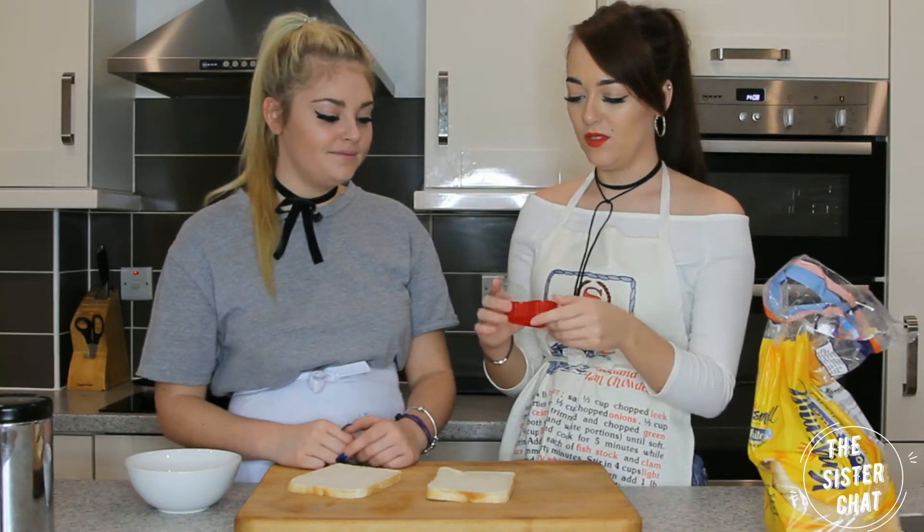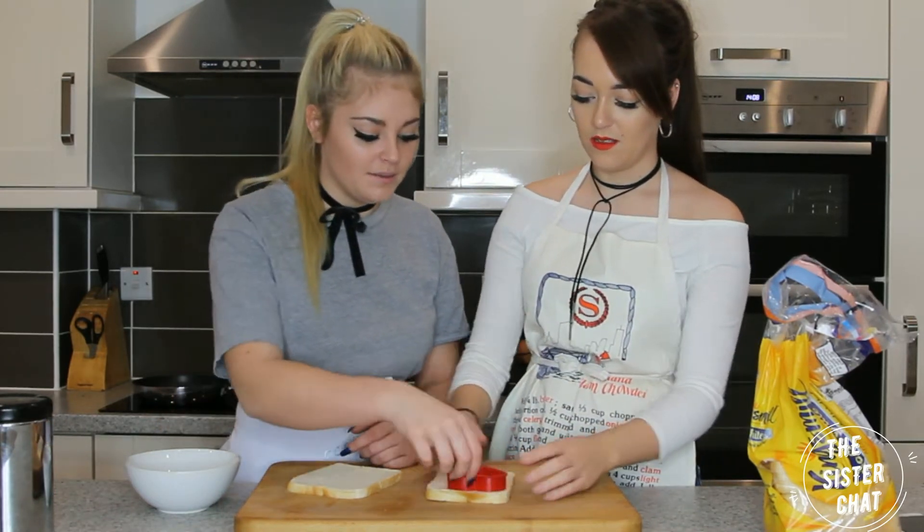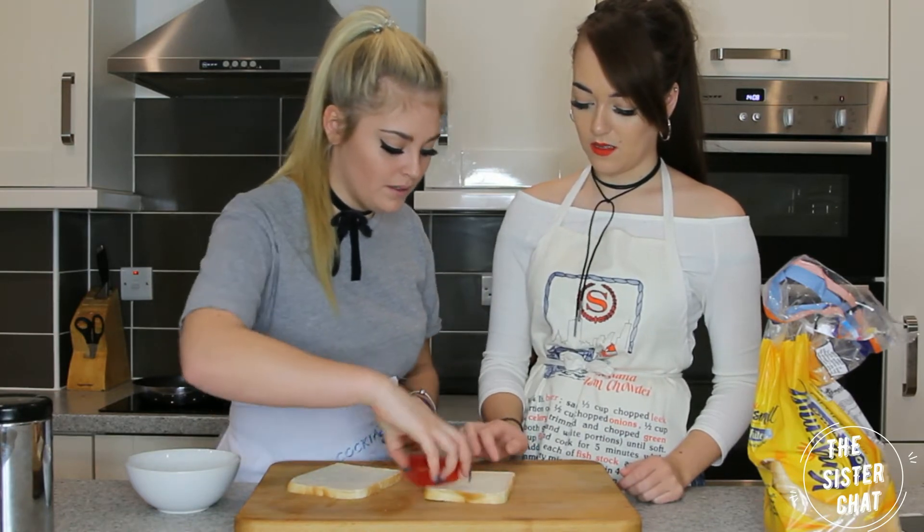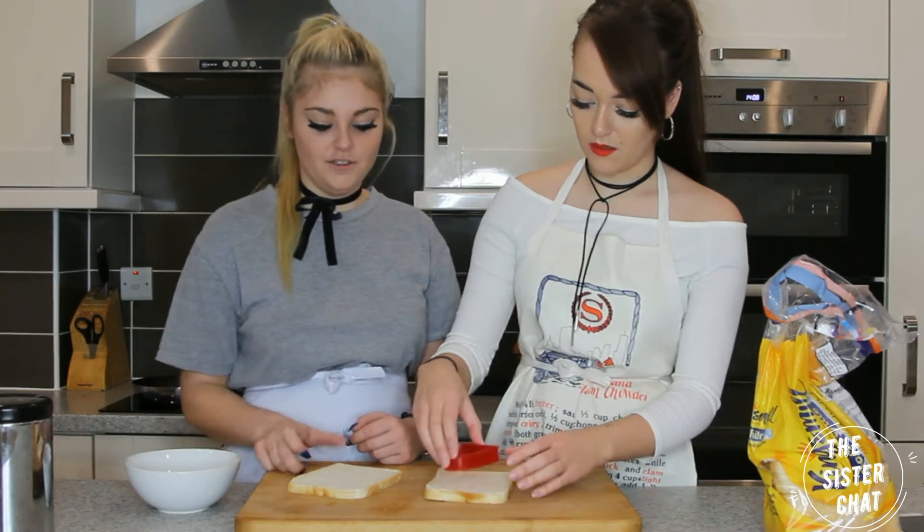We've got a cookie cutter. It's a bit bigger now, isn't it? Yeah, but we can do it like one there and one there. You do yours, I do mine.